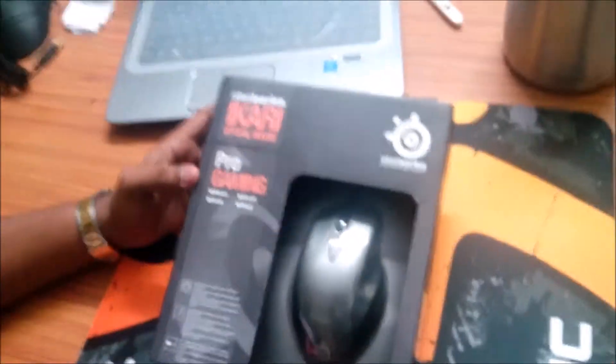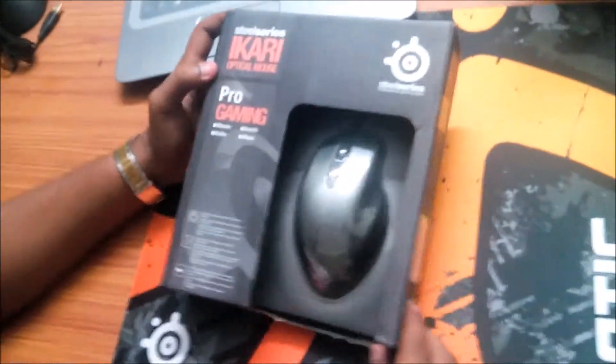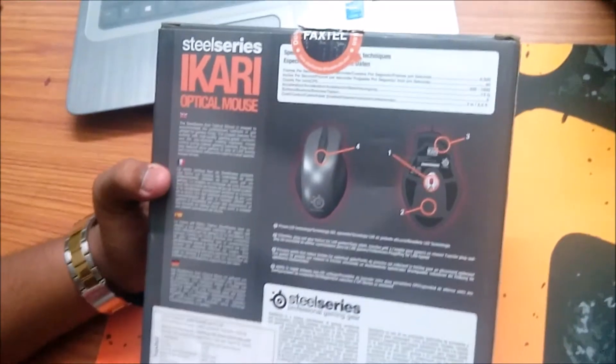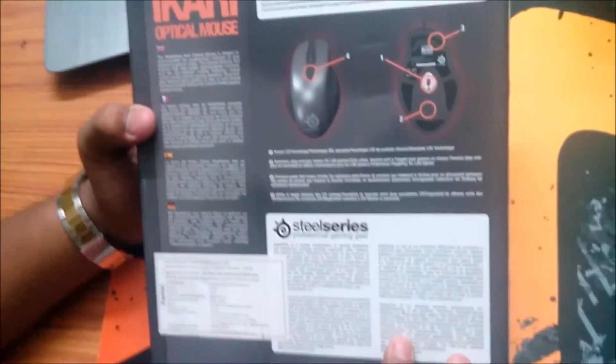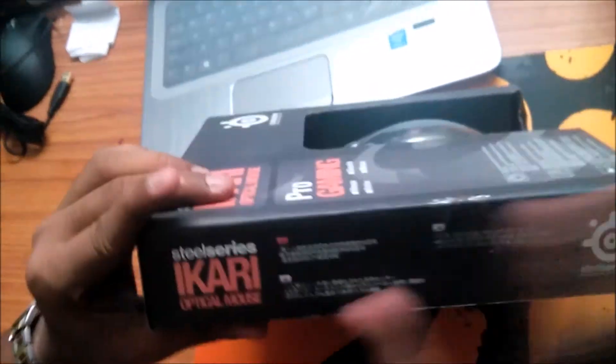Hello guys, this is the curse and today I have got the SteelSeries Ikari optical mouse from SteelSeries. It is the cheapest SteelSeries mouse and it has a 1600 DPI sensor.